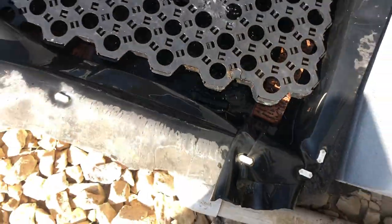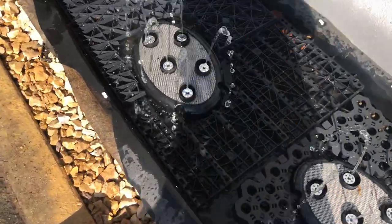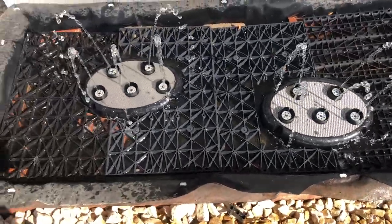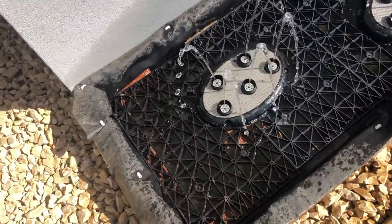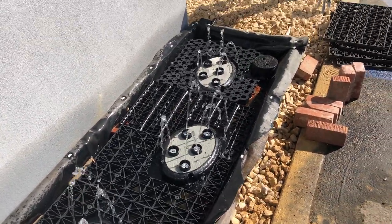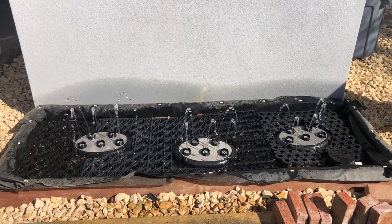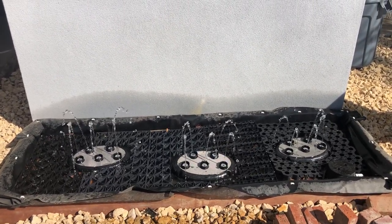Our next video will show you the finished product — we're bringing more stone. Thanks for joining me. Mike with Enviroscape LA signing off, showing you how the quintet is installed. Take care.